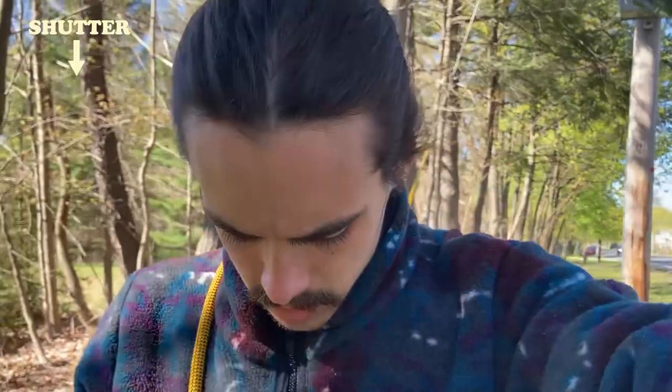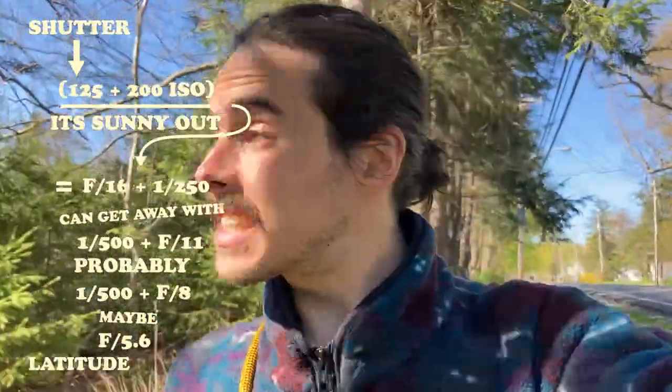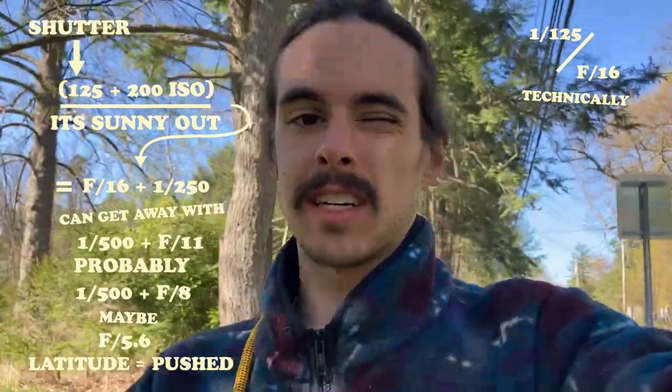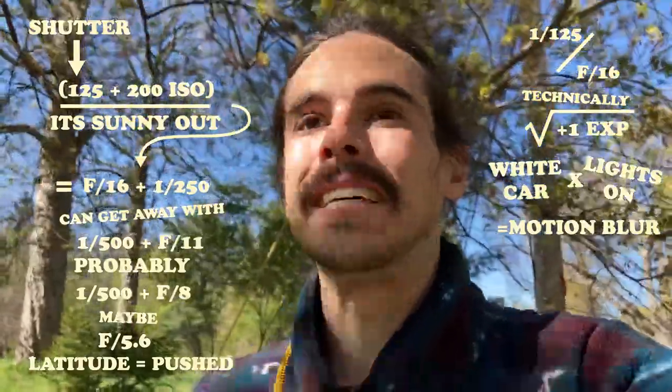I dropped my shutter to 125 because it's 200 speed film, and it's sunny out, so basic exposure would be f16 at 1/250th of a second. I can get away with like 1/500 at f11 if I want slightly less. Probably f8 is about as wide, maybe f5.6 if I really want to push the latitude of the film. I shot that one at 1/125 at f16, so technically it's going to be a stop overexposed — and also the car was white and had lights on it, so we'll see how that turns out. I was hoping to get a little bit of motion blur on the car.